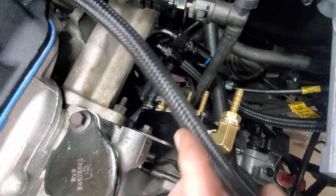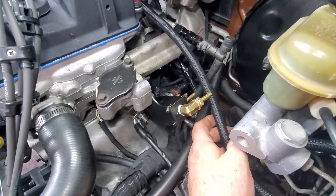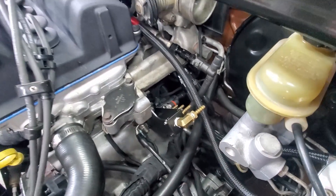All the other ports on here will end up getting used. I might even bring it over here somewhere once all these hoses get on there. We're still fishing it through.